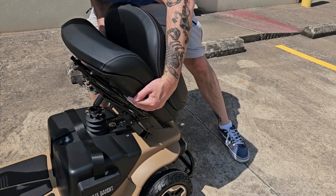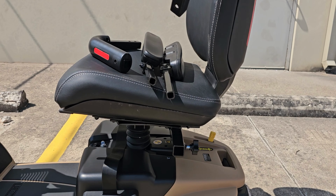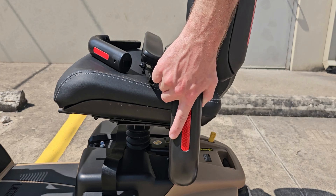Next, carefully install your seat into the seat post. Then install your armrests and you are ready to take your outdoor adventure.